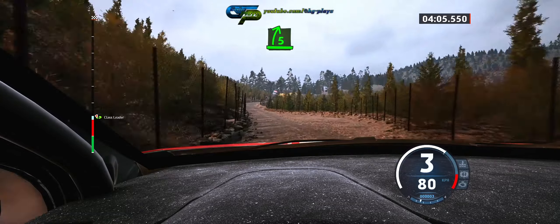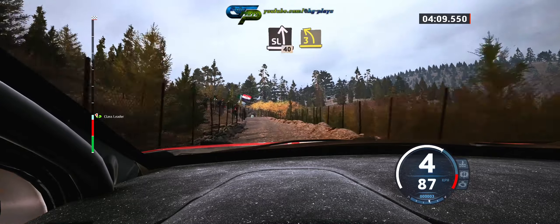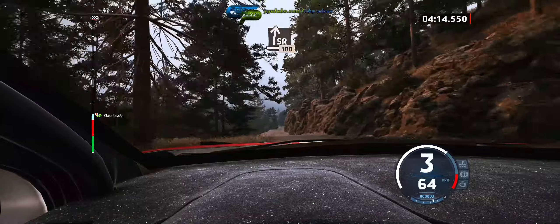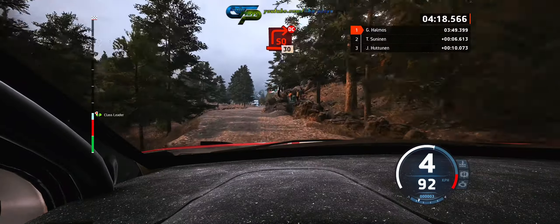5 right sharp, 30, and slight left, 40, 3 left over crest, through junction, and slight right, slowing, 100, turn square right, don't cut.